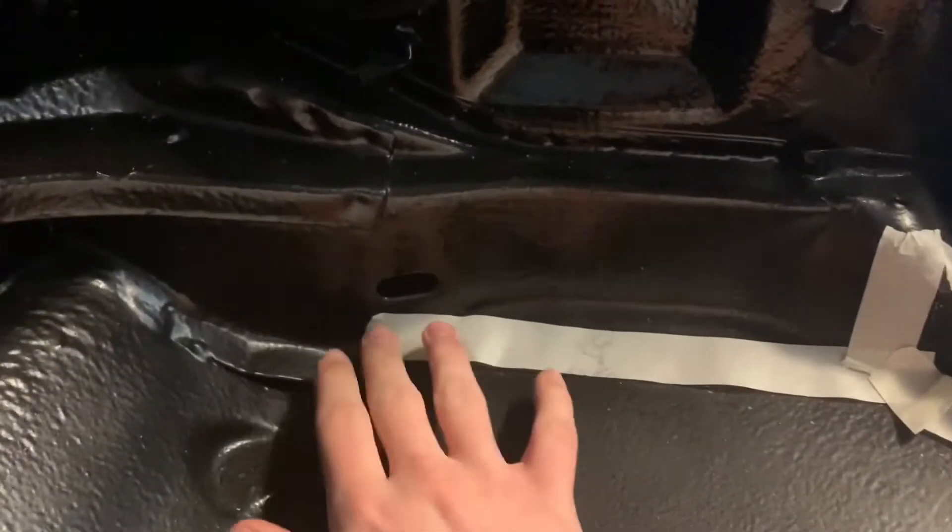I just have to take off the paint about an inch back from where this tape is. That's just what I'm doing for today pretty much.